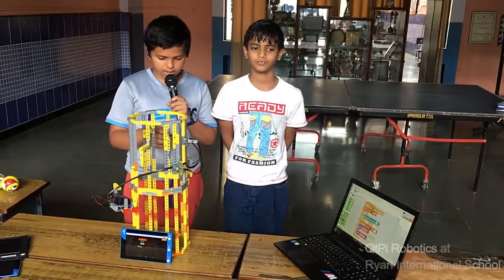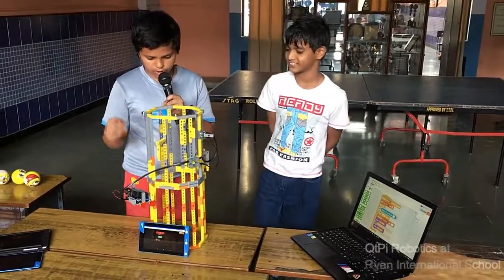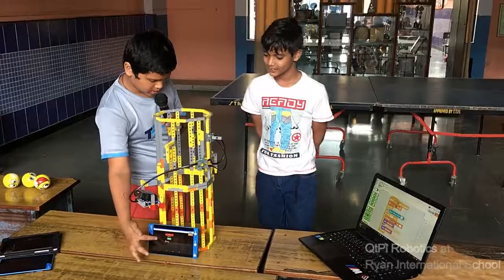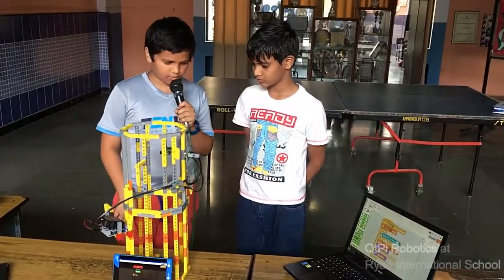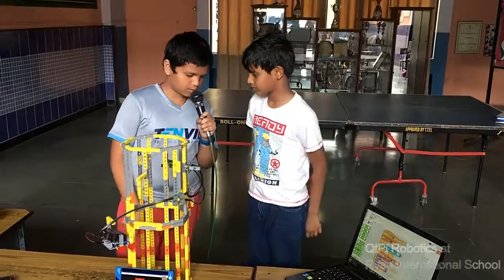These are the sensors, and when we put the ball in, it shows the number of balls on the tablet. We have programmed this using the map for Arduino, and he is going to show you how it is programmed.